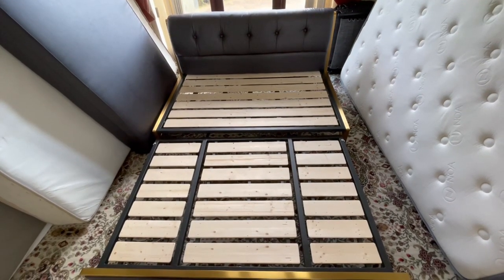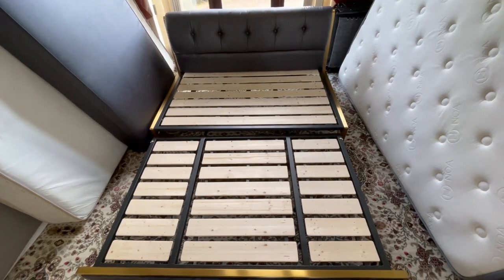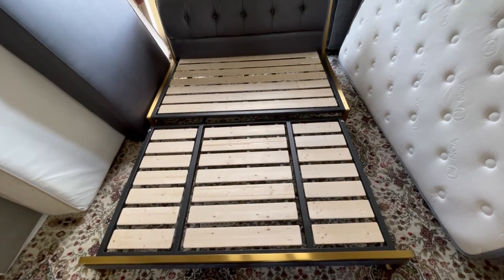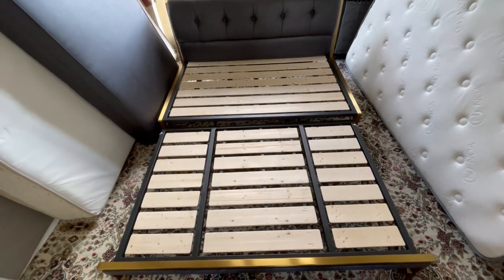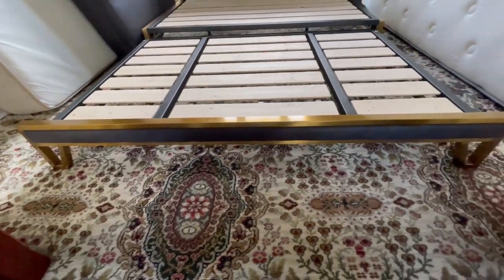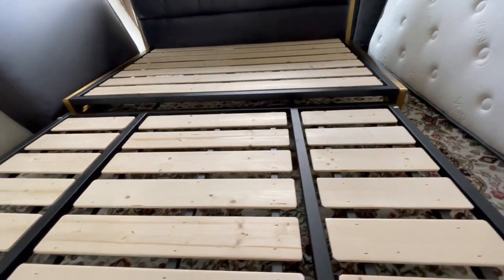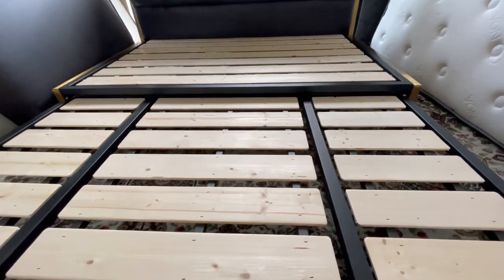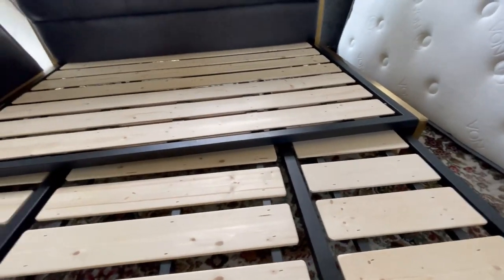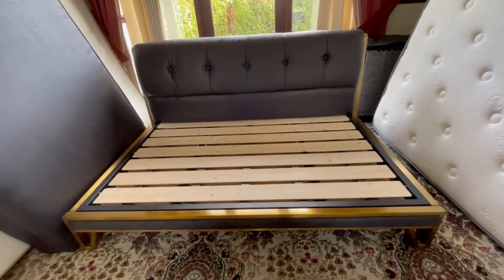I've just spent the last 15 to 20 minutes putting this together. There are literally only a couple of pieces but there are no instructions — they just assume you'll know what to do. When you unpackage it, it's a little confusing as to which bit goes where. Basically you want the piece with the bar at the bottom, and this sits lower down than the top piece because it actually slides underneath.